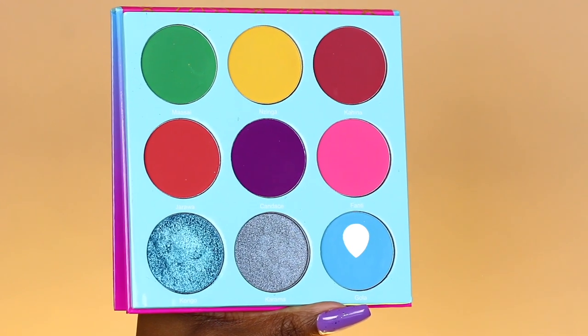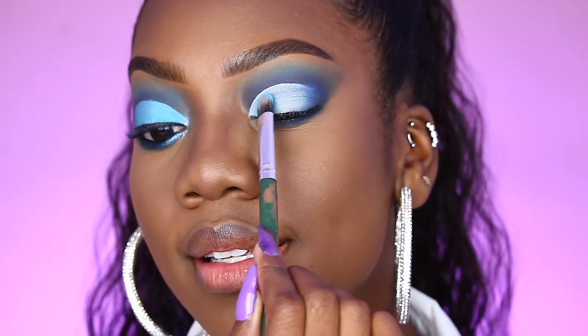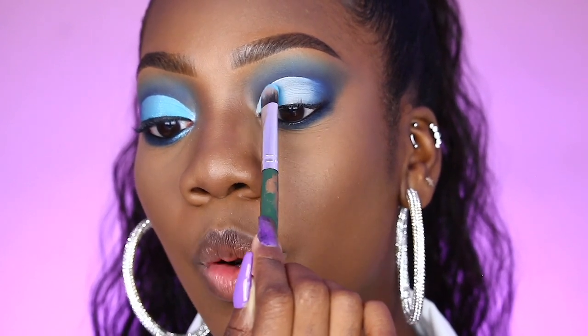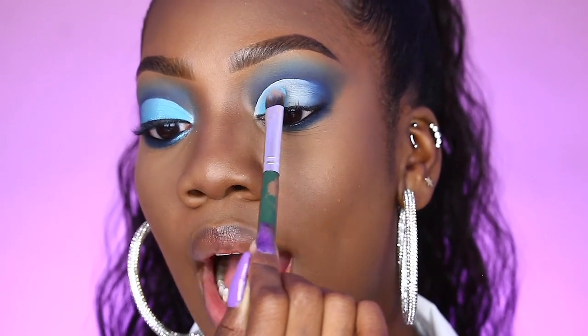So now that we have cut this crease, I'm going to go ahead and take the shade Gola. Gola is this gorgeous sky blue shade. The same one that we used to soften up the transition is what we're placing in the inner corner of our cut crease.